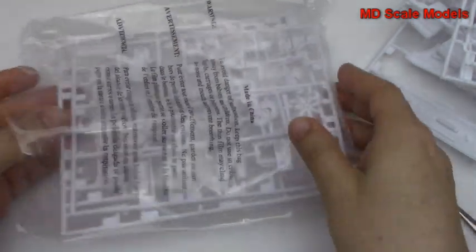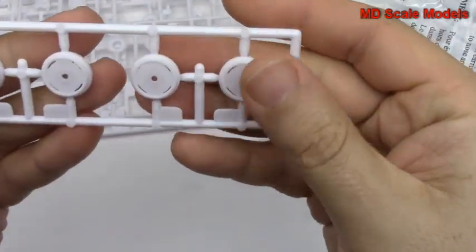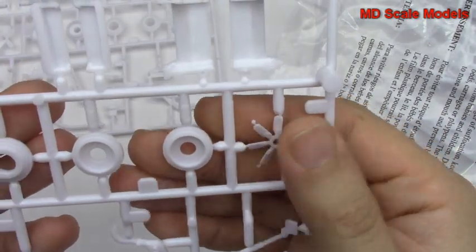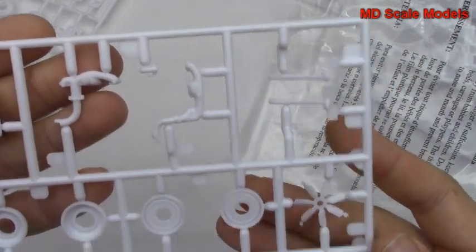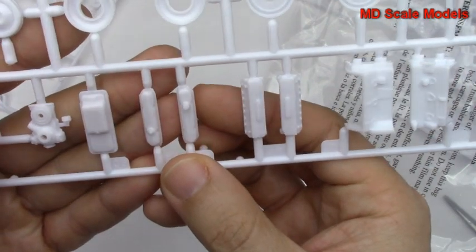Looking at the sprues over here — as you can see we've got a lot of pieces. We've got the backs of the wheels, more wheels, our fan, more engine parts for the air intake, exhaust parts, and then the main engine block.